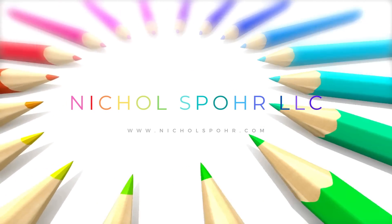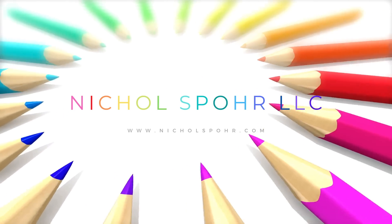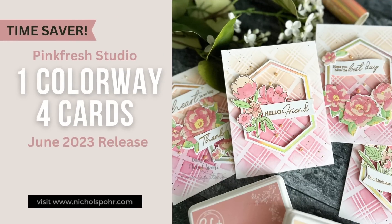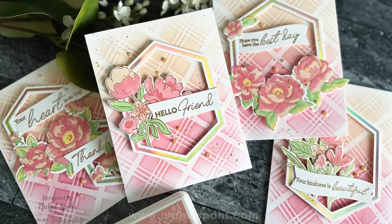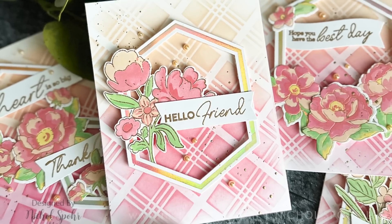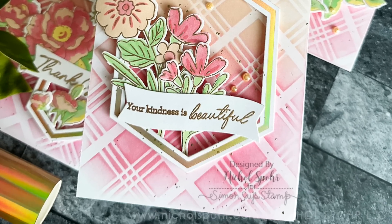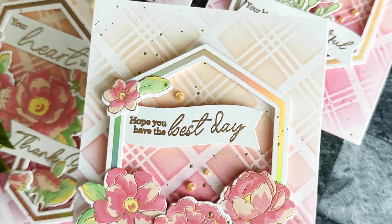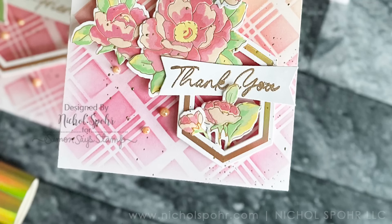Hi everyone, it's Nicole. Welcome back to my channel and another card making video tutorial. Today we're going to have four cards, one colorway and four cards — this is one of my favorite time saving techniques. These cards feature brand new products and some previously released products from Pinkfresh Studio as part of the June 2023 blog hop. Please be sure to visit my blog for giveaway opportunities and hop along.